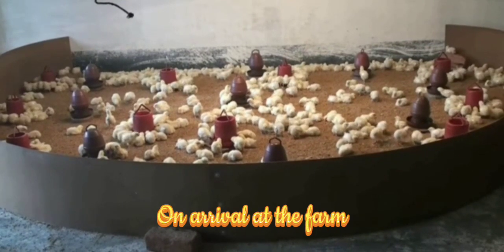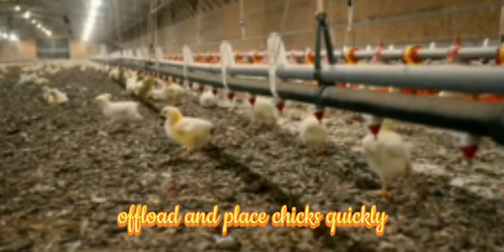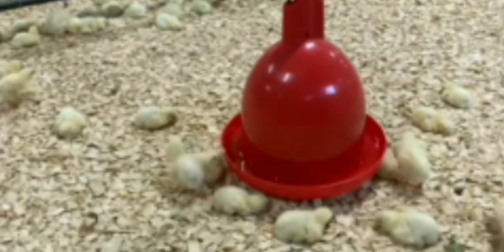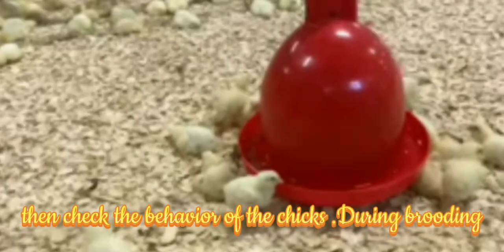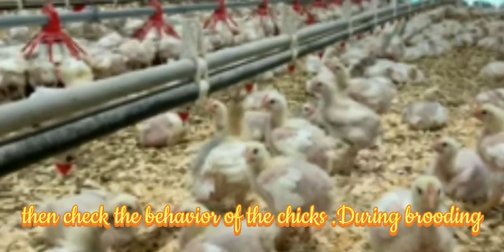On arrival at the farm, offload and place chicks quickly. Ensure feed and water is available. Allow chicks to settle for about 1 to 2 hours, then check the behavior of the chicks.